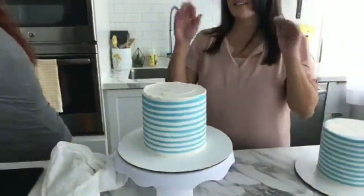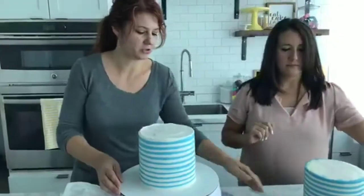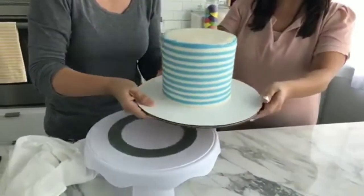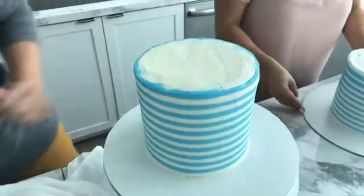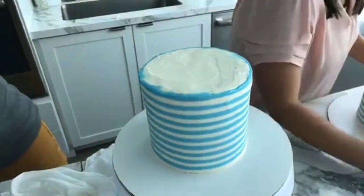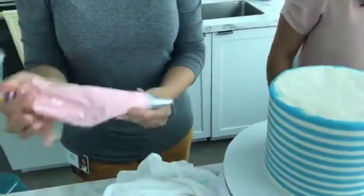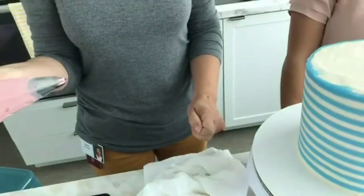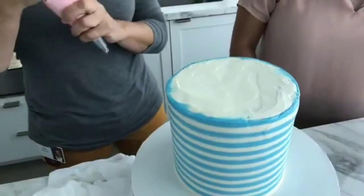Now we just have to decorate the top. Instead of smoothing this over, I'm just going to grab that other bag and do the top. I'm adding some rosettes using white icing tinted with pink gel icing color and a tip 1M, which is a large star tip. I'll just put some nice high rosettes on here.